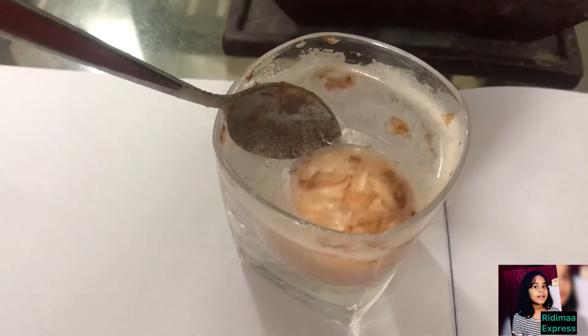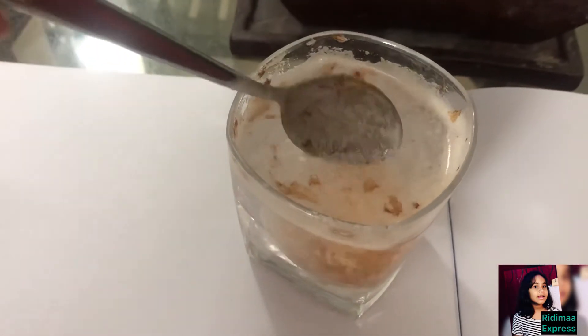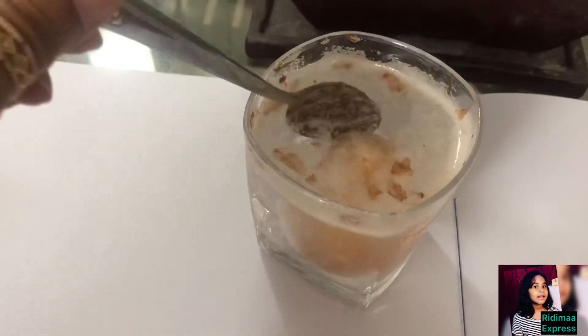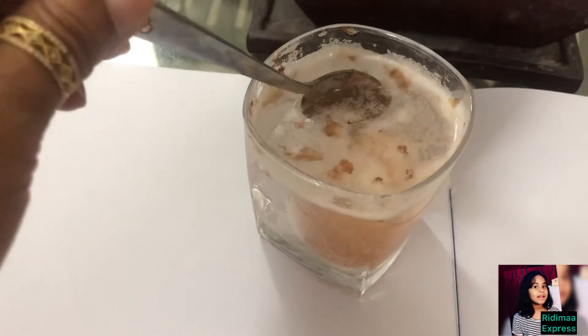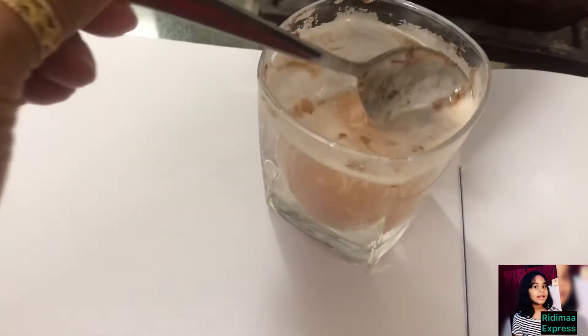This is because there is a chemical in the vinegar which is slowly dissolving a chemical inside the shell of the egg. After some time, you will start to see that parts of the shell have floated to the surface.